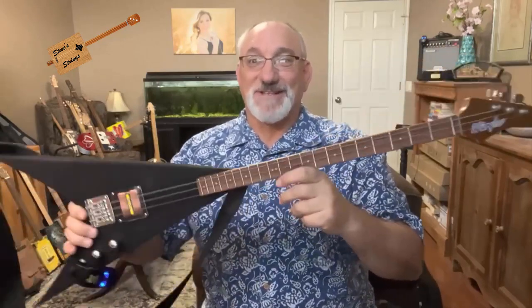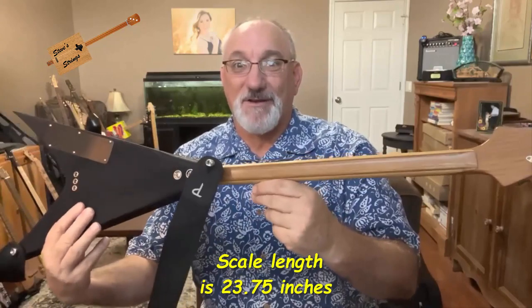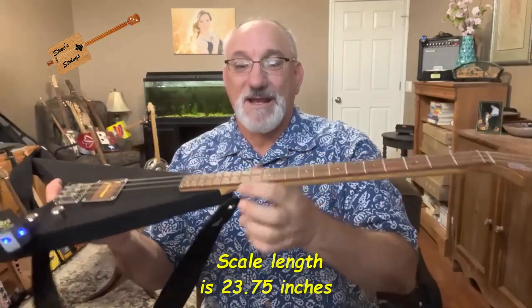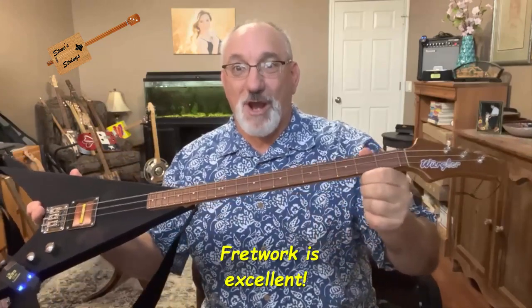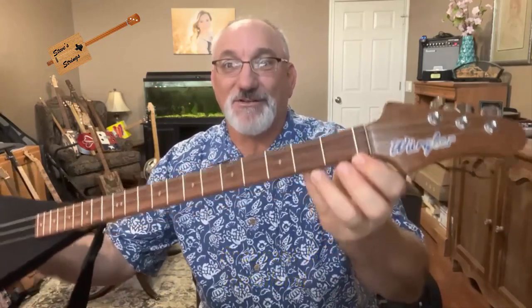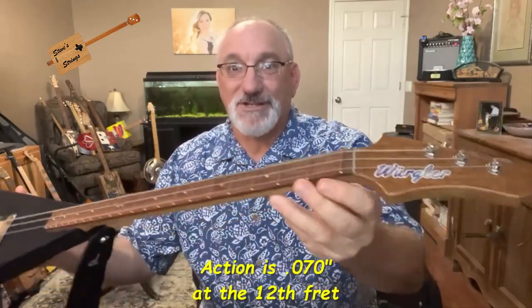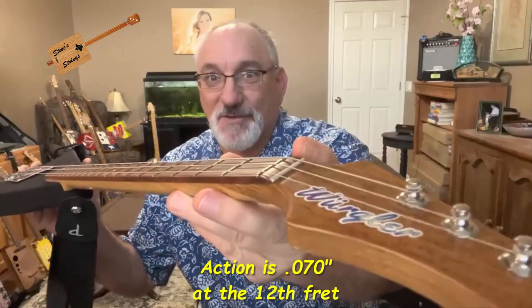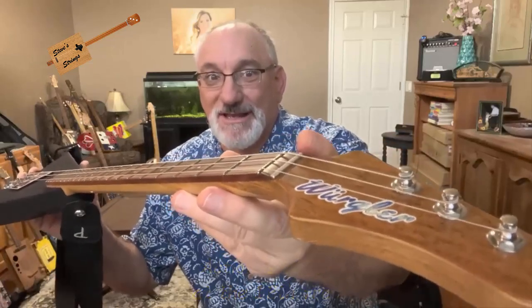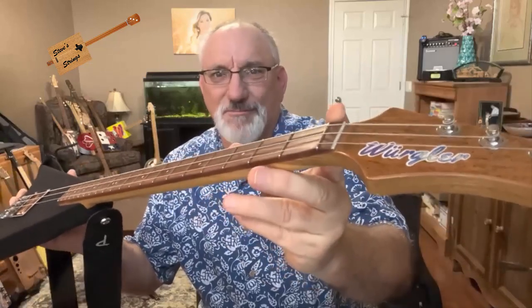The neck is basically a laminate of two different woods, and it has two carbon stiffening rods inside it, so there's no truss rod in this instrument. He has a stainless steel fret as the zero fret, and then nickel-silver frets for the rest. You may also see that he has a string spacer here that is basically a cut-off bolt.